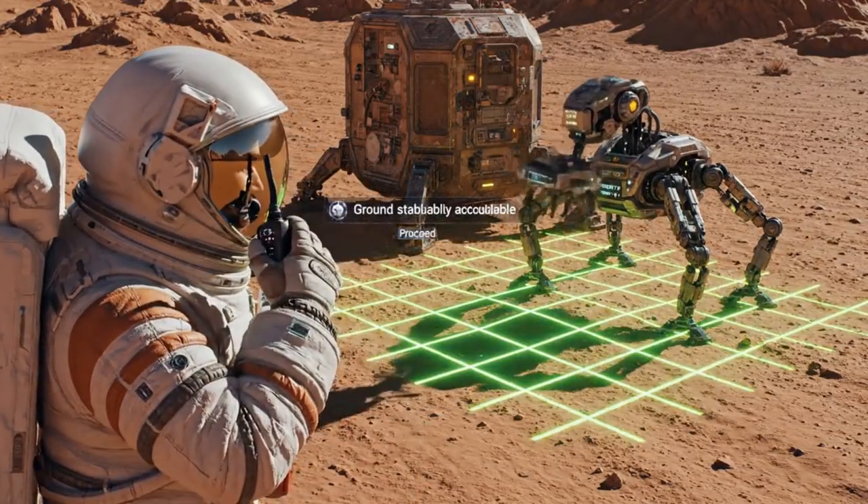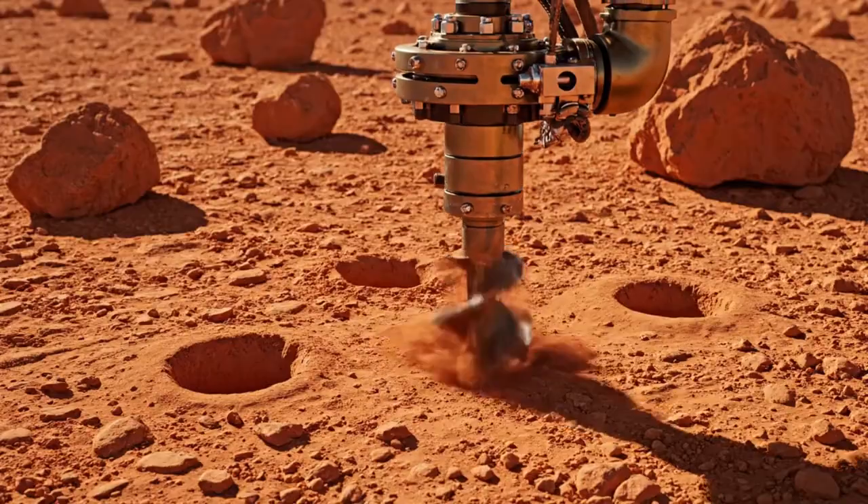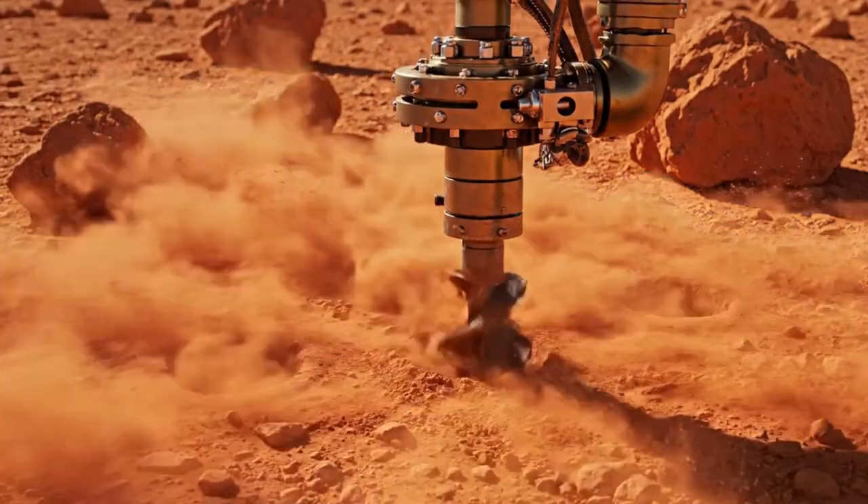Ground stability — seek approach, please. Ground stability — seek approach, please.